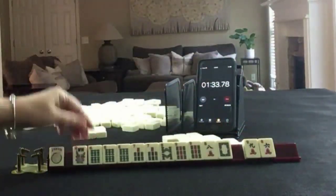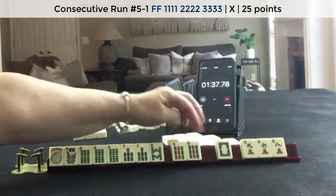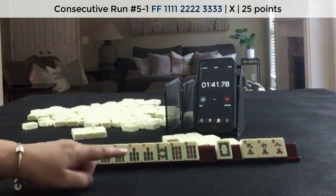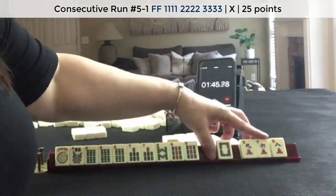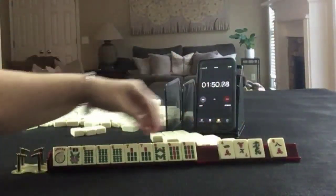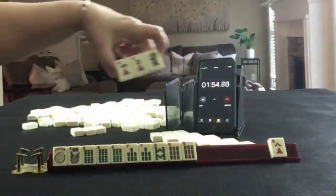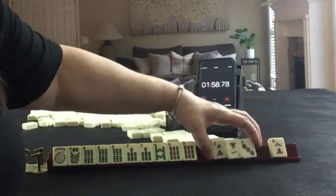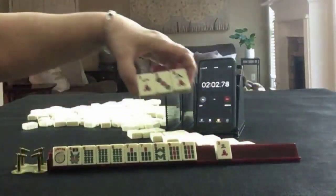Here's a flower though. Six, seven, eight. That's a little risky. Let's pass a white dragon. Hoping for a five bam. Let's pass these three. That green dragon, even though it matches, is really not helpful there. We have three tiles for optional cross.